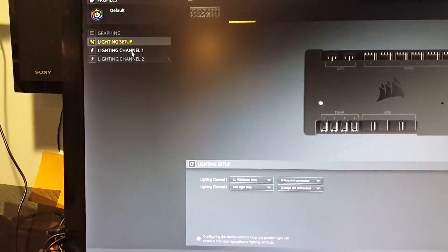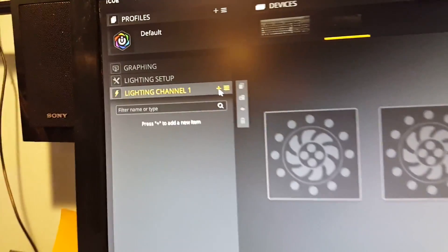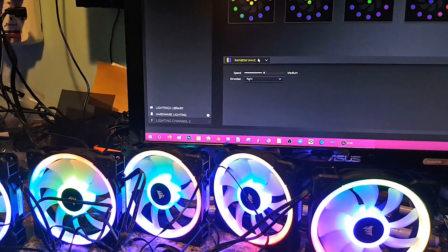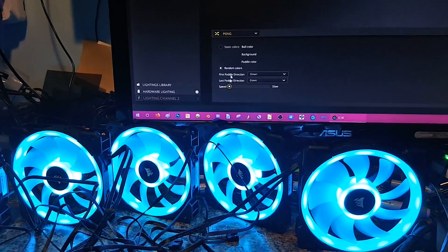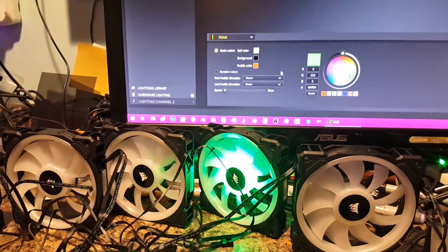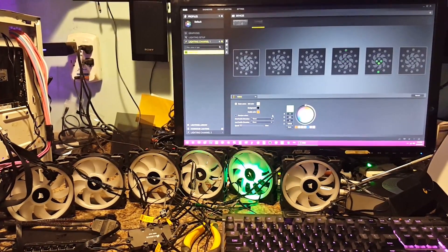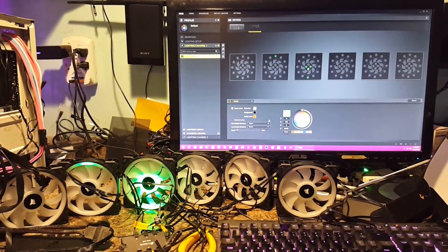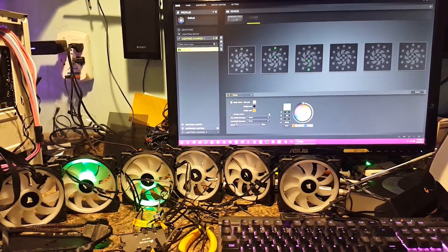Now if we go up to lighting channel 1, that's where we can choose our effects. I'm going to click add here — the little plus button — and you're going to see all the fans kick on and it's going to go to the rainbow effect right away. Now what I'm going to do here is change this effect to the Pong effect. I'm going to slow it down and do some static colors. But if we can back up here so you can see that — you notice the fan orientation matches what you should be seeing on the screen. That's what you want to kind of align yourself by when you're going to hook these up in here.